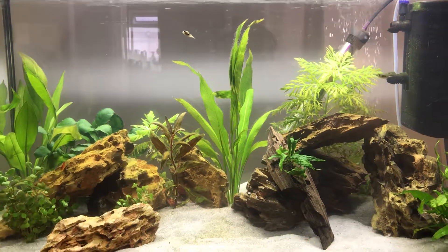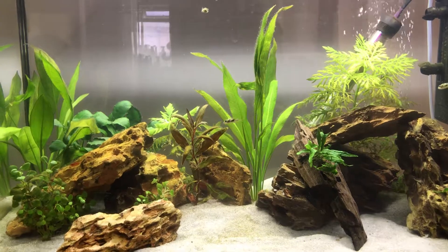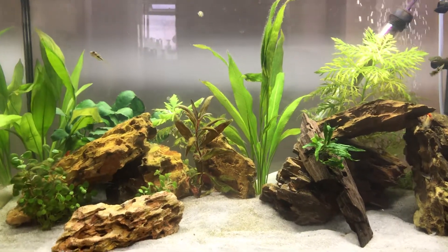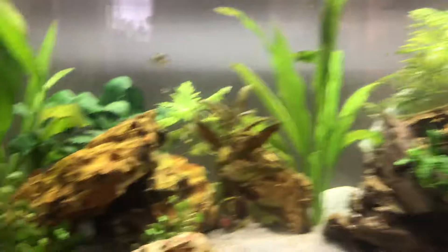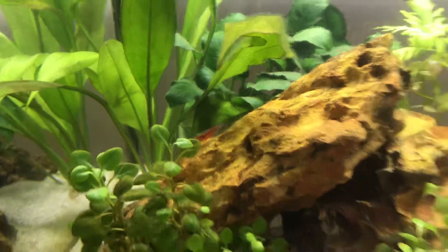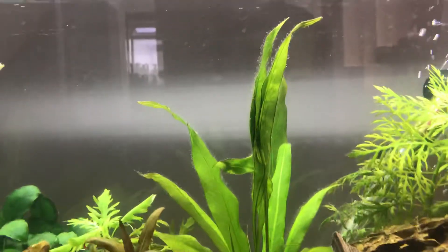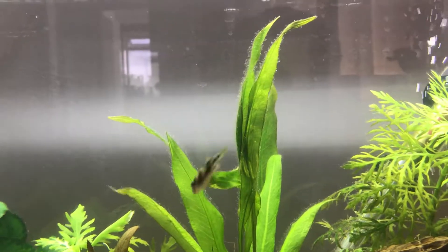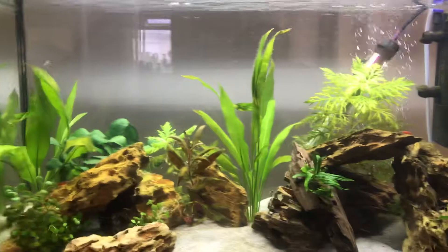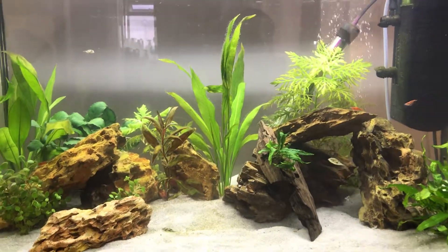They're all very happy at the moment and seem to be getting on really well. I've had a bit of an algae bloom issue, but I think I've got that under control now. I did put some of my fire red cherry shrimps in to try and combat that — it helped a lot with the hair algae I was getting on the Amazon sword. You can still see a little bit, but it's very minimal compared to what it was.